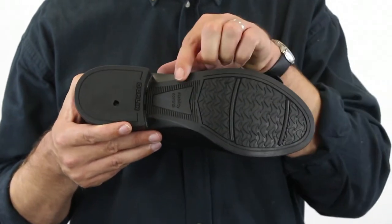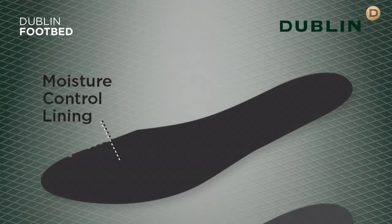The stability control shank protects the foot from lateral movement. The moisture control lining wicks away moisture, controlling perspiration and keeping your feet dry and comfortable.